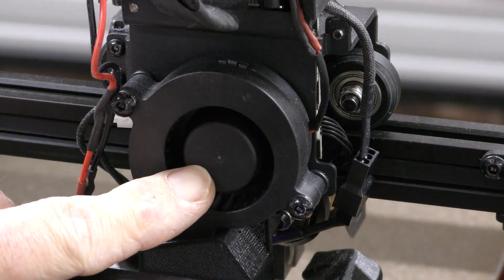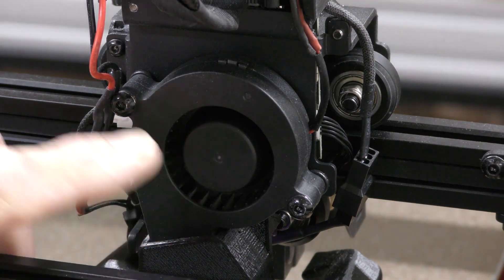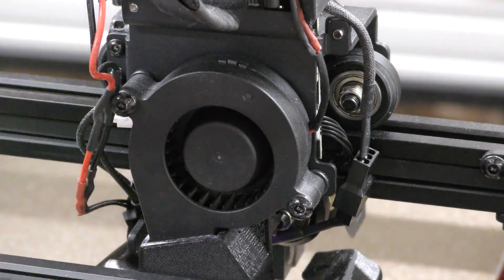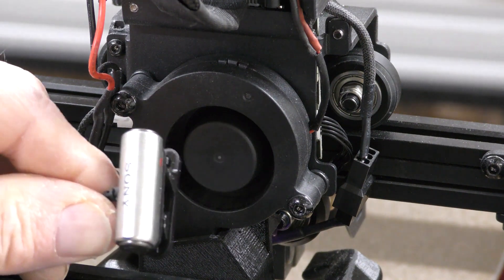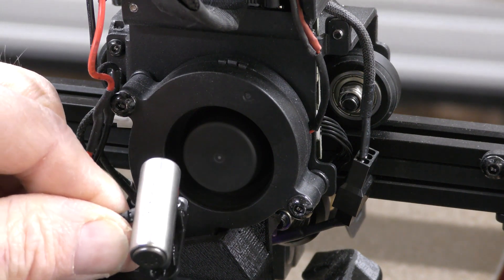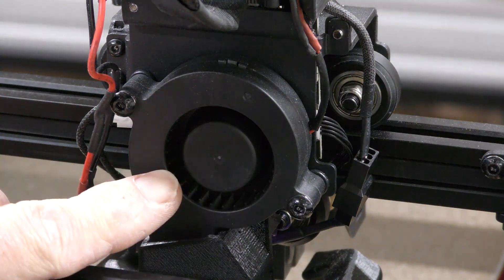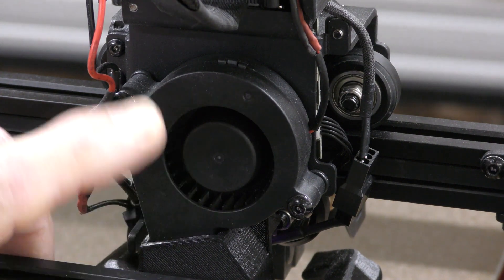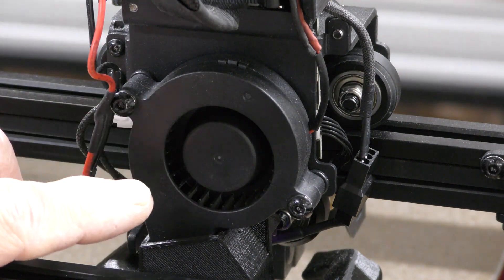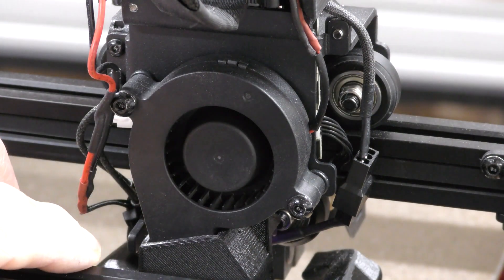One of the things I didn't change was the blower fan on this, and this thing is pretty loud at full speed. The reason I didn't change it is because I really want to show how this machine works with mostly stock stuff when adding Klipper to it. I might be changing this out eventually for two 5015 fans. My buddy Nathan from Nathan Builds Robots has designed one called the El Pablo, and I just haven't put it on yet — I really wanted to have this thing tested with just a stock fan.